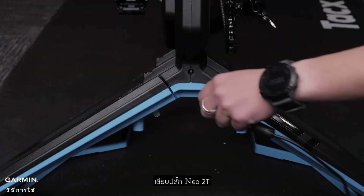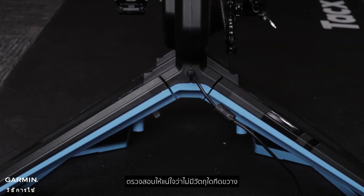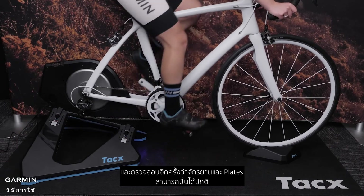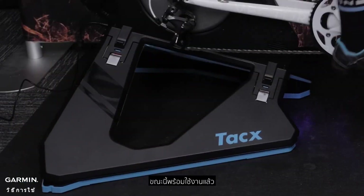Plug your NEO 2T back into the wall adapter and ensure there is no interference from any objects. Make sure the bike and plates glide smoothly back and forth. And now you're ready to ride.